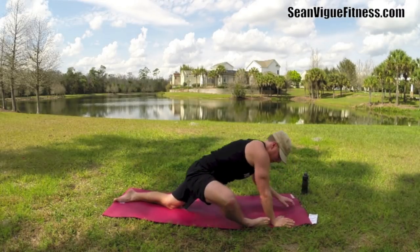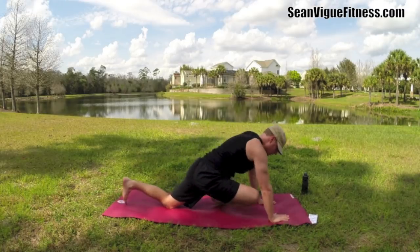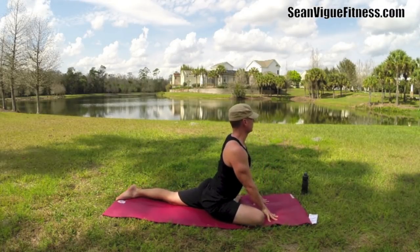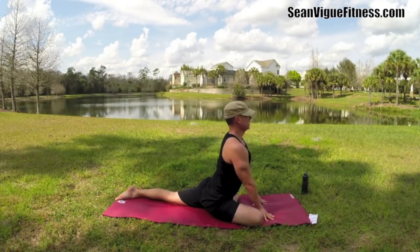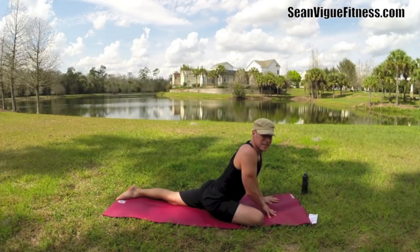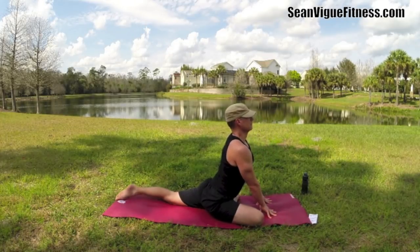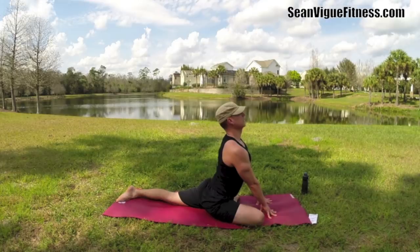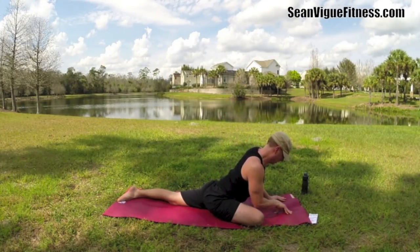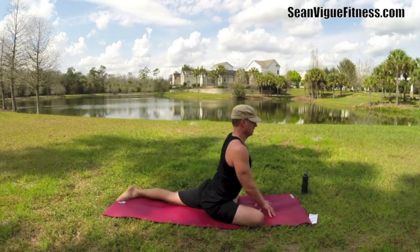Lead this right into the pigeon. Take this foot, bring it in, drop it down. Slide that leg back and let's lift up nice and tall in the pigeon. Inhale, lift. Exhale, lengthen forward just a little bit. Good. Lift, inhale. Exhale — make sure the ants aren't getting my feet. Lengthen. That's nice. Lift — third time's the charm.